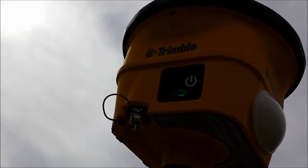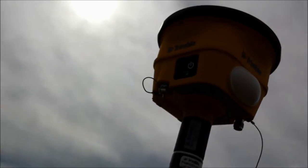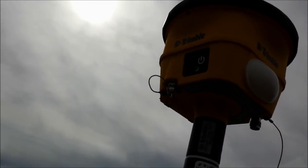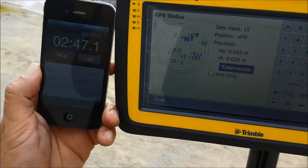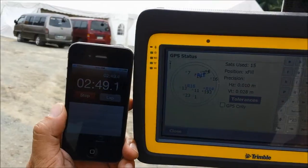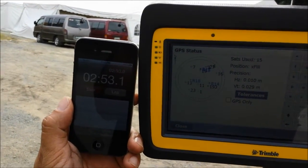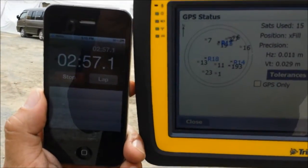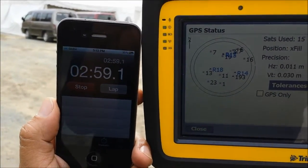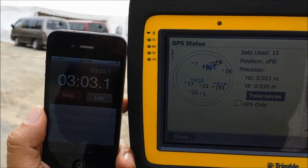Here on the SPS 985, as you can see, the radio icon is still blinking, meaning you are still getting a correction — that's the X-Field feature. Now it's 28mm in vertical and 11mm in horizontal, and we are around about three minutes after we disconnected the radio antenna.